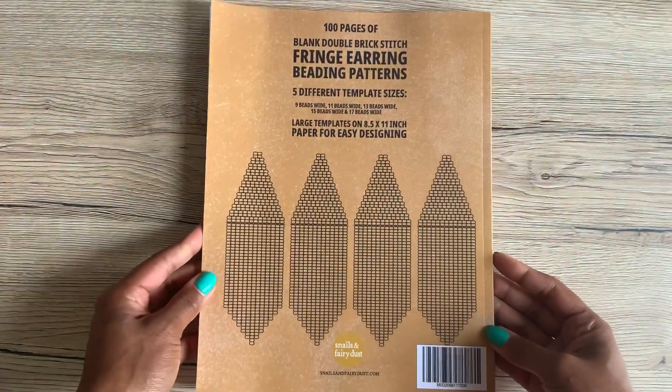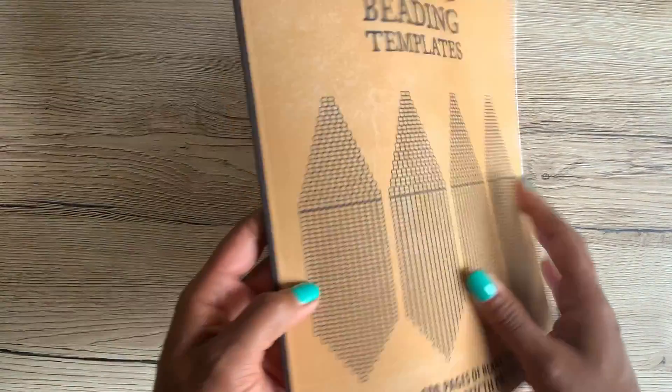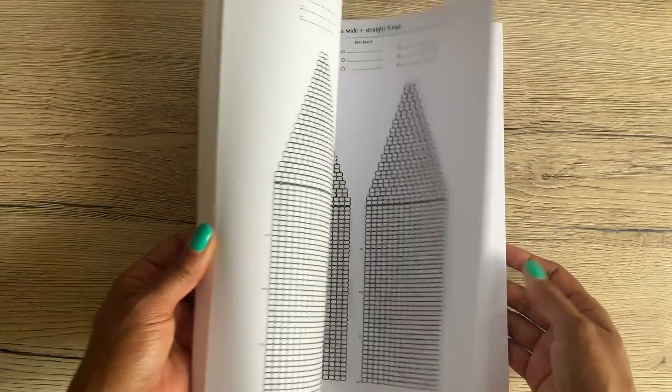It has templates for designing your own beaded fringe earrings. They're all double brick stitch templates, five different widths, and each width will have a straight edge bottom and a pointed edge bottom.